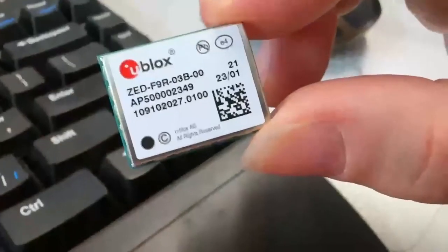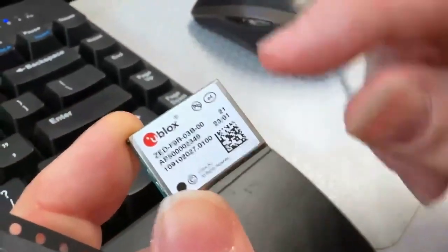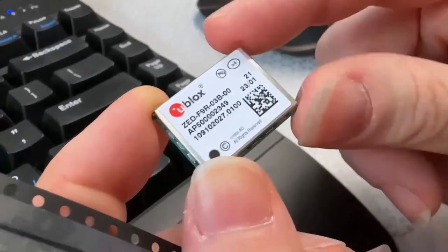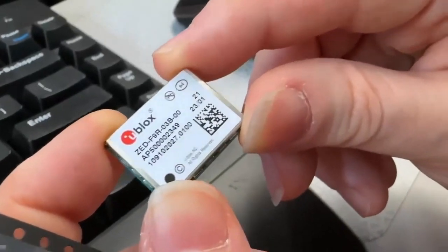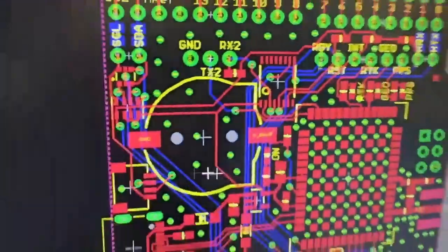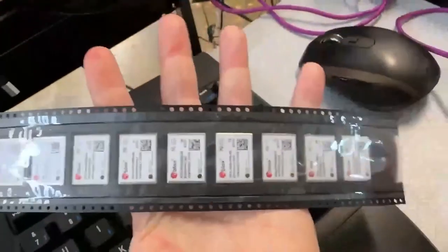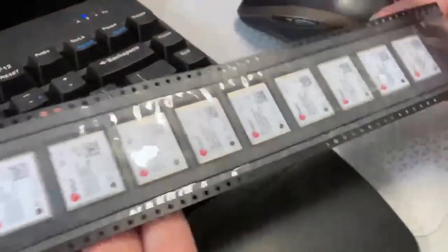This is me getting back to a 2020 design and wrapping it up. This is the ZED-F9R rev3 firmware from ublox — this is a real-time kinematics board, so it does high-precision GPS. We're talking centimeters here, much better than the couple of feet or meters of standard GPS. It's a little more expensive though. Check out that huge ground plane underneath. I started this around September 2020, ordered PCBs, and then I couldn't get parts. But now I have a whole reel — cut tape of 10. These are about $200 a piece, so this is like $2,000 worth of components.